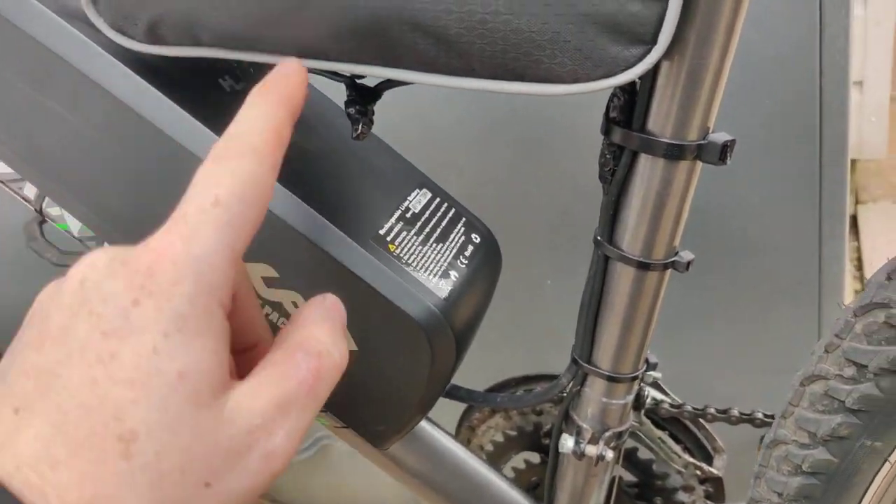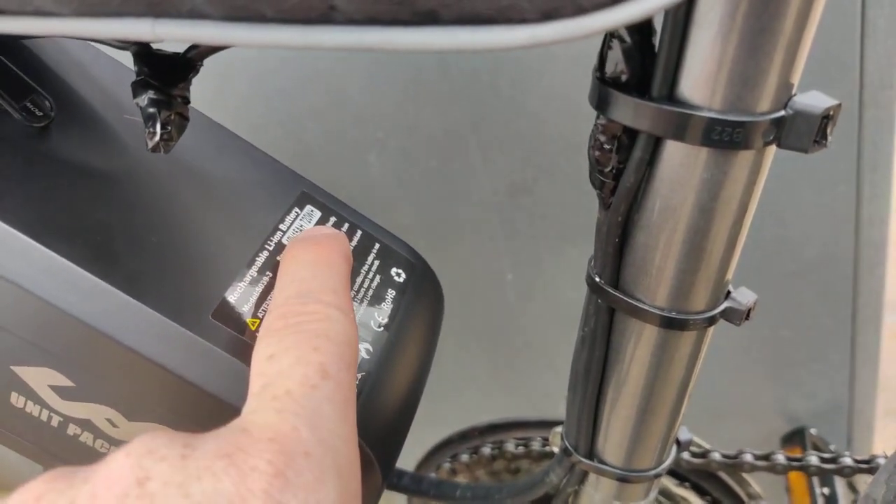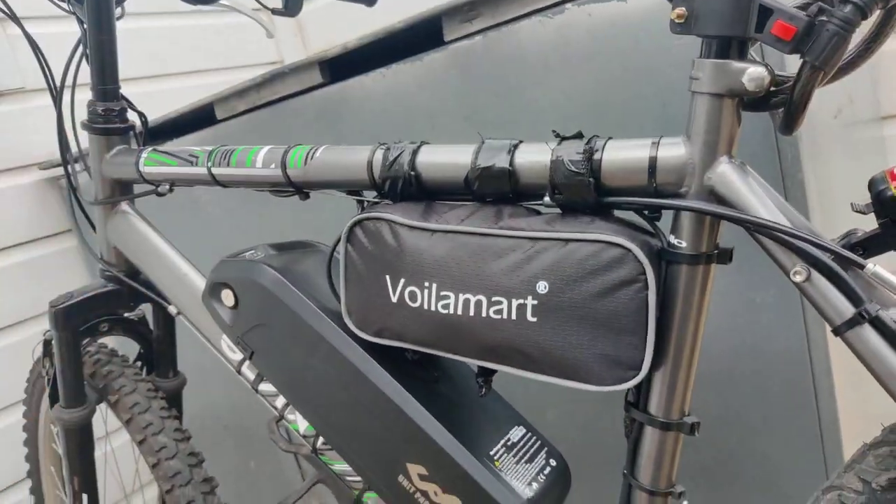This is a 15Ah 48V 720 watt-hour battery, and it's more than enough for this kit.